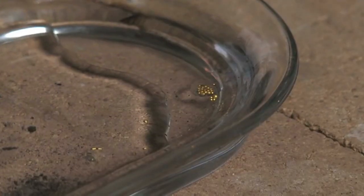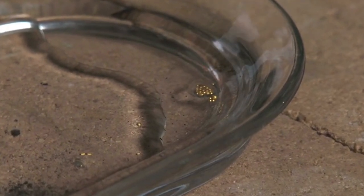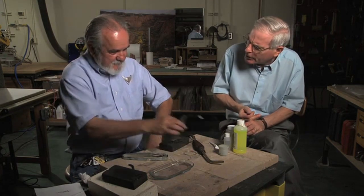You don't realize until you sit down with someone like yourself the amazing amount of work and detail that goes into it, and the amount of eye strain that would be produced doing this kind of thing over a period of time.